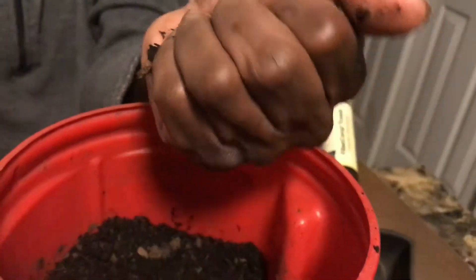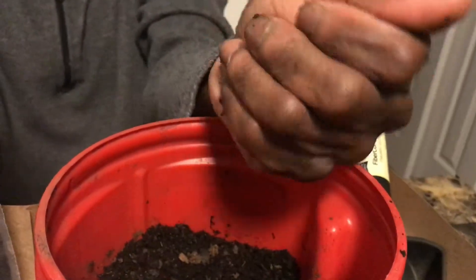You actually want to damp your peat moss a little bit so it won't be dry. I actually damped it first and then added my compost. You want it to a nice consistency — it doesn't have to be soaking wet, but almost like clay where you can smash your hand into it.